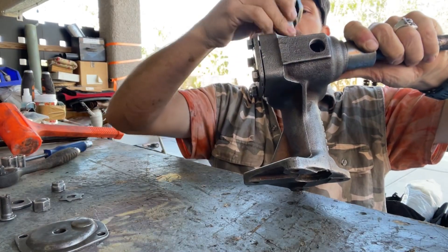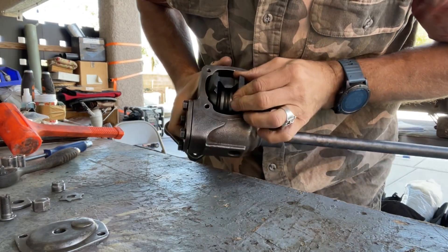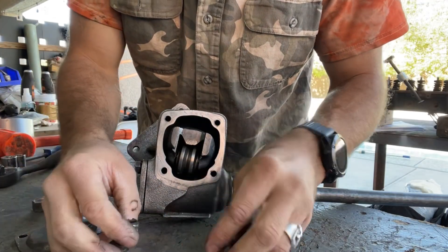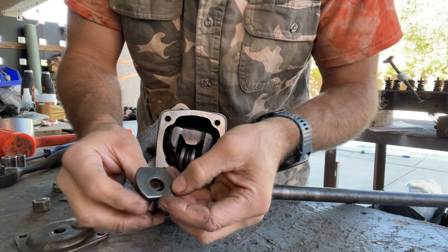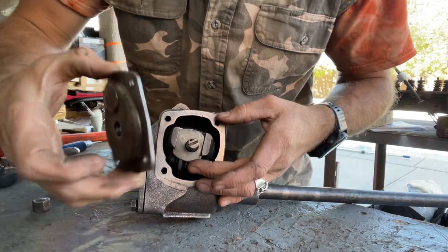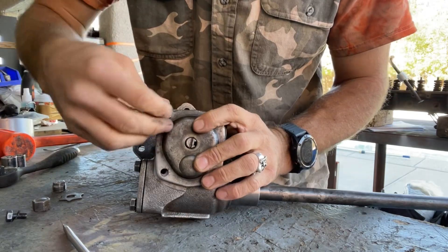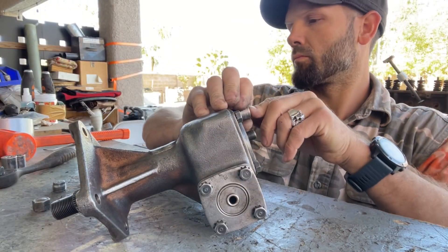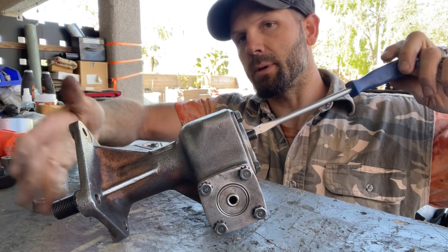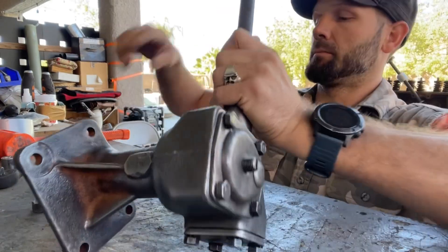This will just keep on turning until you put your other gear in. When you put this gear in, you want to make sure it lines right up with the other teeth. Now you have this little lock washer — you're gonna put your bolt through.